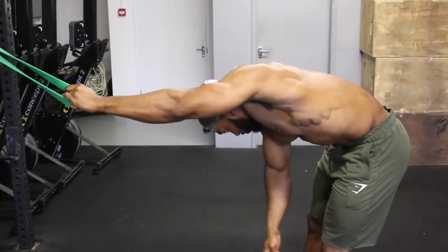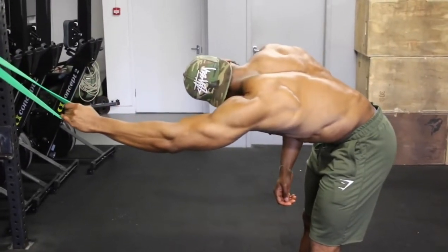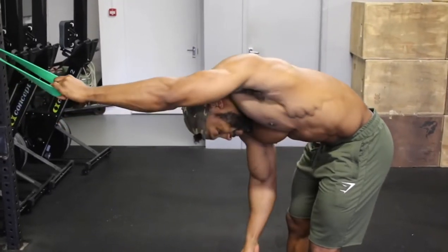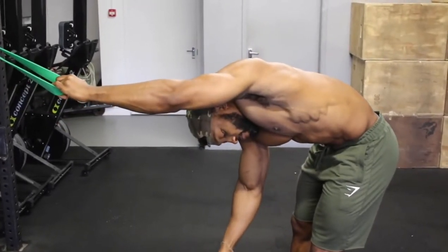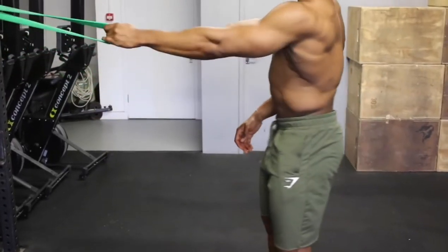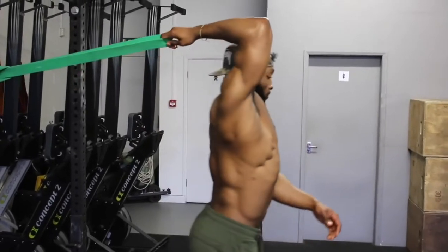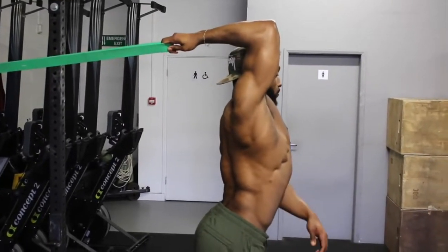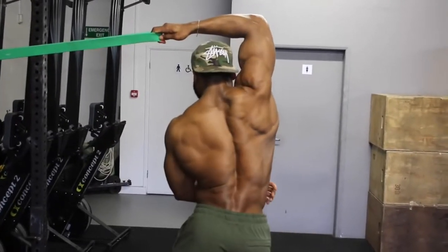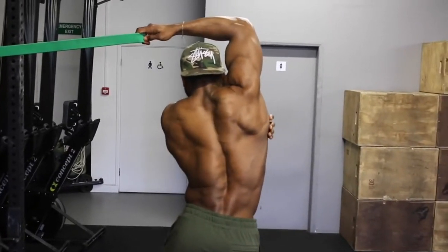Before we start, we're going to activate our lats — or what I would normally say is waking up the lats. Training back is tricky for most as you cannot see your back. So to truly effectively train your back, you need to feel the muscle working, the mind-muscle connection. So first we start with these lat stretches with the bands. If done correctly, you will be able to feel the stretch on your lats.